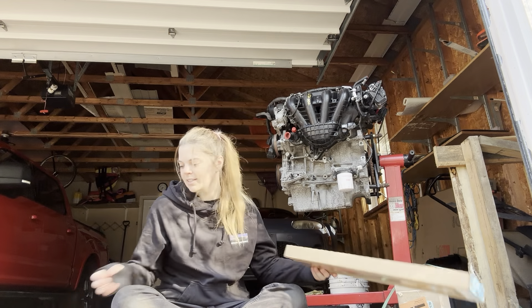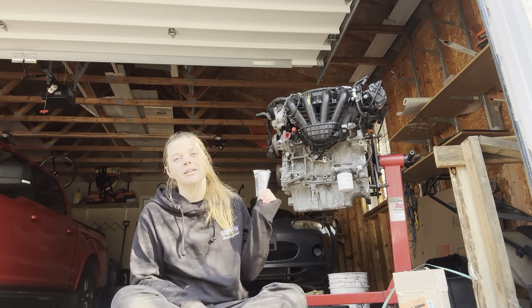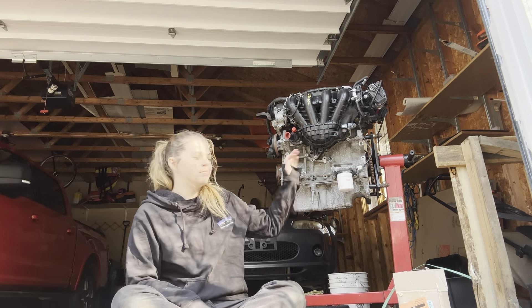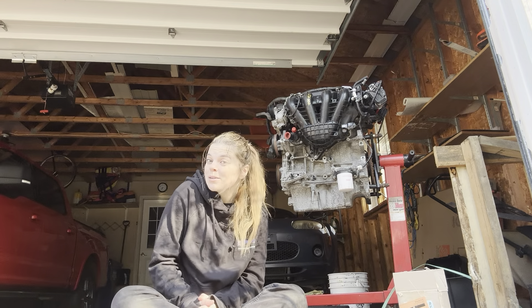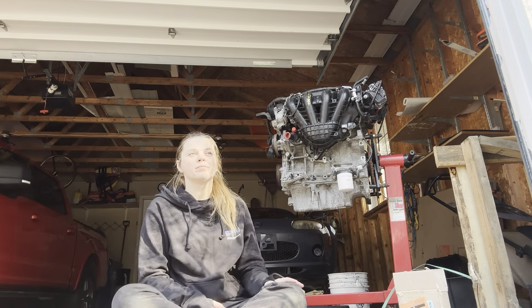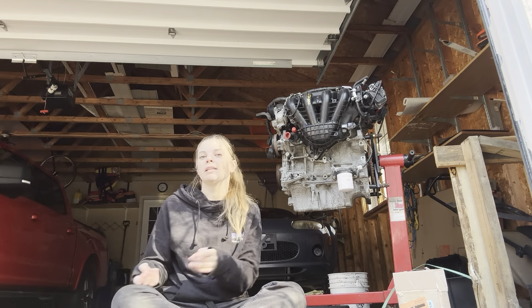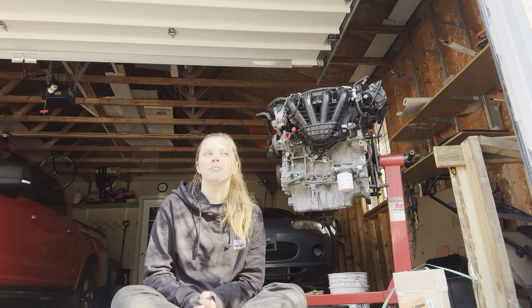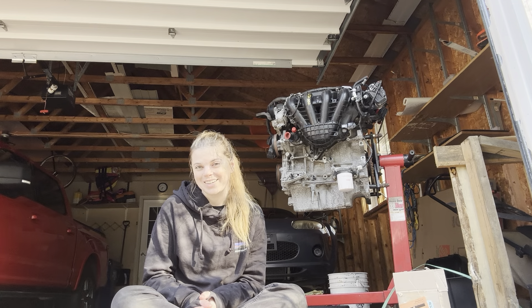Exhaust manifold gasket, and then this is the washer to go with the crank bolt since we are taking that from the 2.0-liter. Pretty simple, not much here. There's a lot of things that are going to be swapped from the 2.0-liter, so I'm not including those in the what-I-purchased list, but I will definitely go into what I'm using from that when we get there.